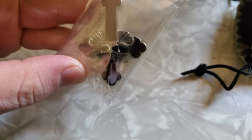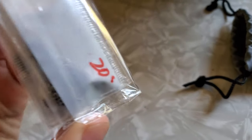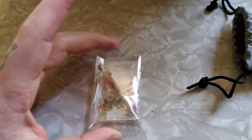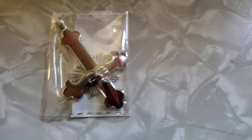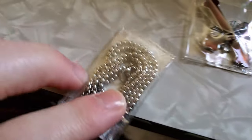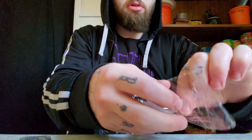Ooh, I got a new necklace — it is a Danzig necklace. I think I paid like $15 for this sucker. So they got it separated: right here is the piece, which right there is like the skull logo. I'll show you when I get it out, and then here is the chain for it. Sorry if you hear noises, I got coffee making, but yeah, check it out.